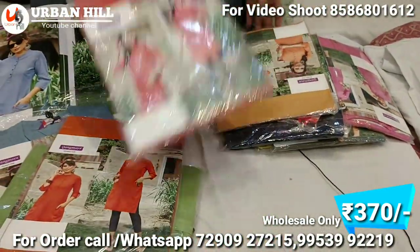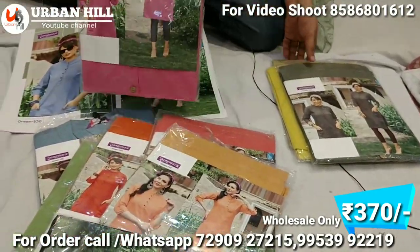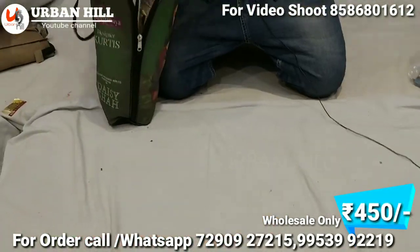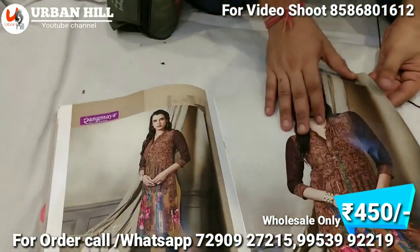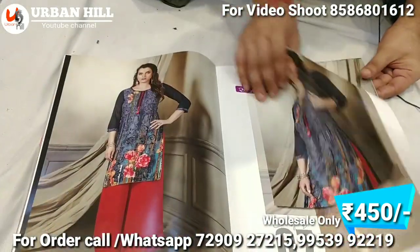You can order the catalogs and buy them online — they come in different colors. I'll show you more catalogs; this is also range-wise, but in rayon. We'll have digital prints with rayon. This is a high-selling product.